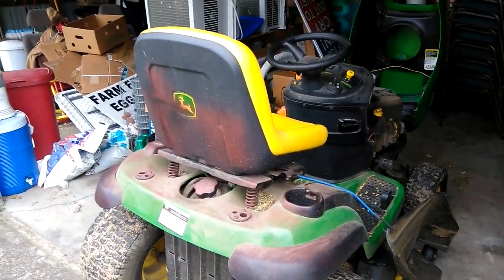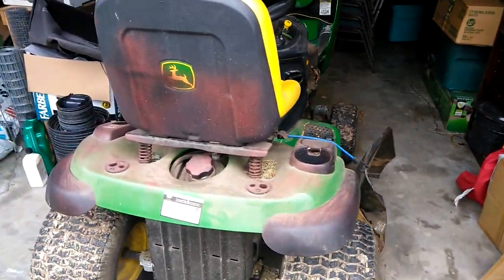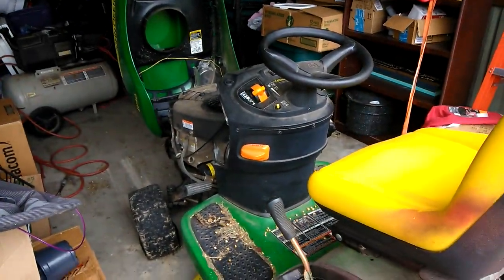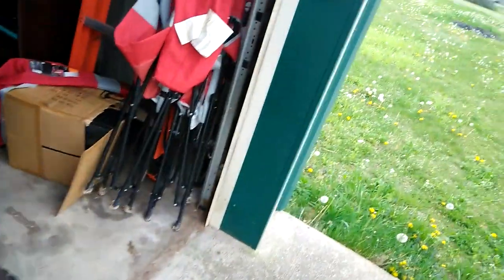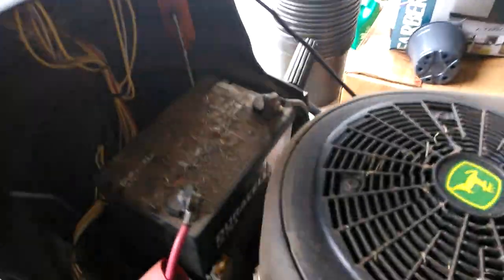So I planned this triumphant entry of getting on my lawnmower and coming out the door ready to get the grass cut, or at least that's the way I was going to start this video. But a couple things going on. So I tried to start it, and the battery is dead.